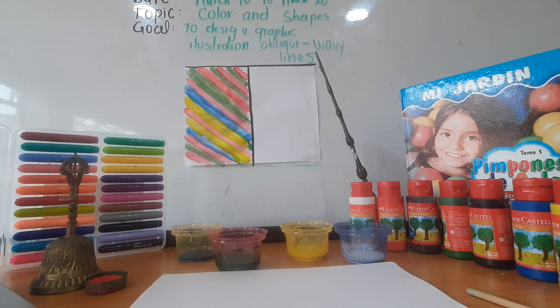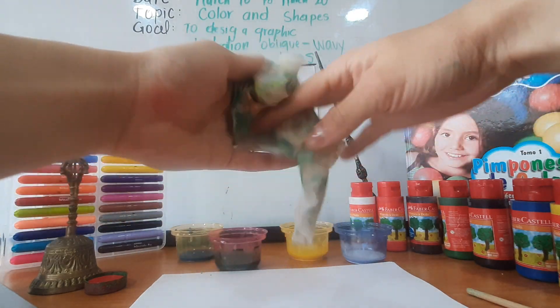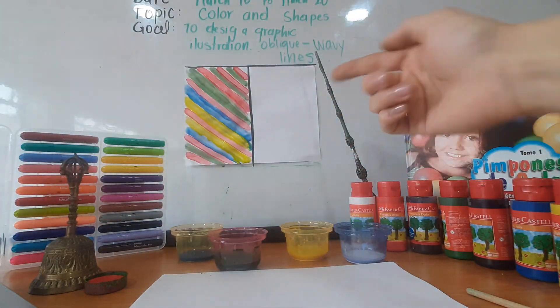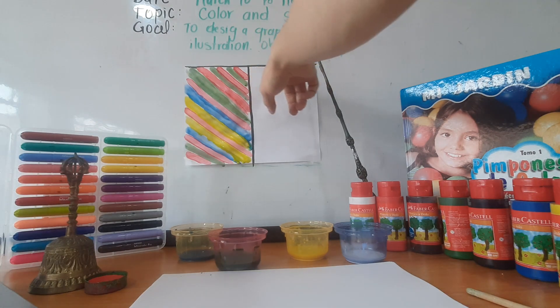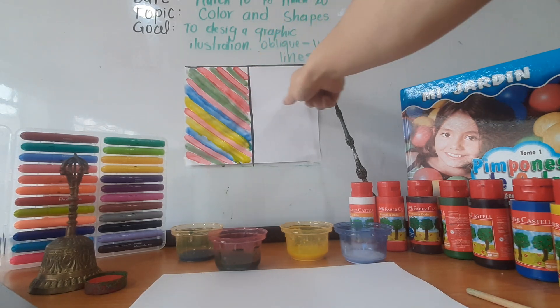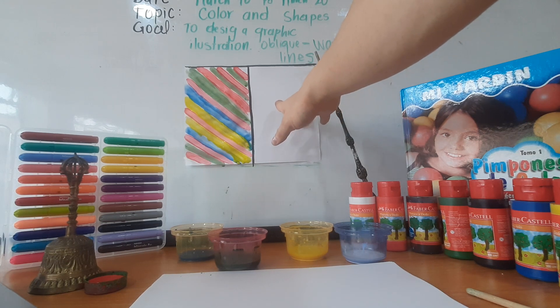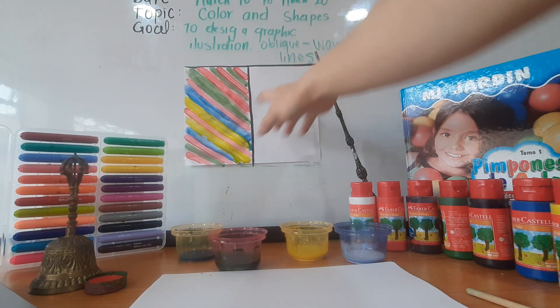Babies, take care. You must use another towel in order to clean up your finger, because we are gonna use the same finger to create wavy lines. Let's continue. To follow the sequence, because in this part we are going to design wavy lines, we are going to make the wavy lines in this way.